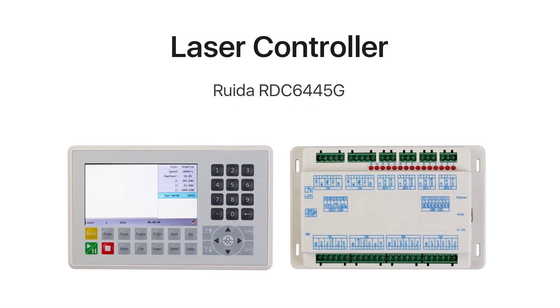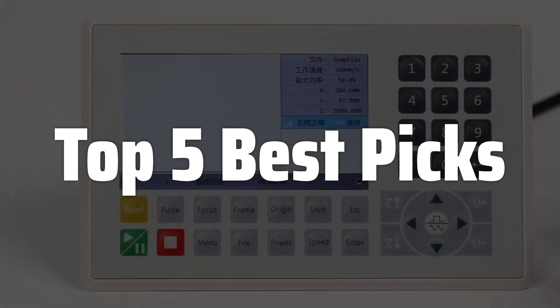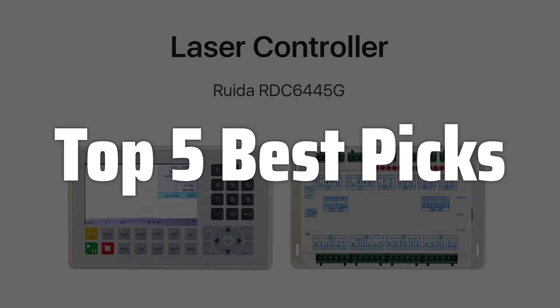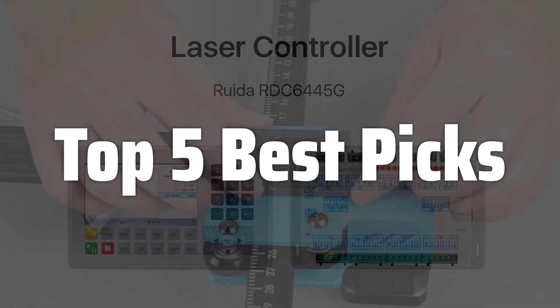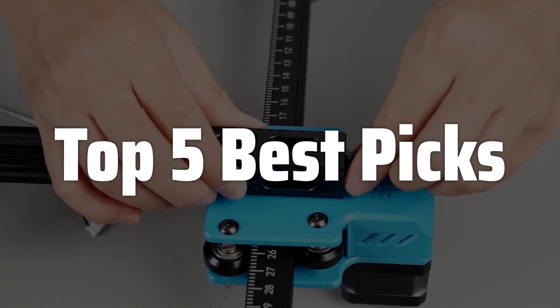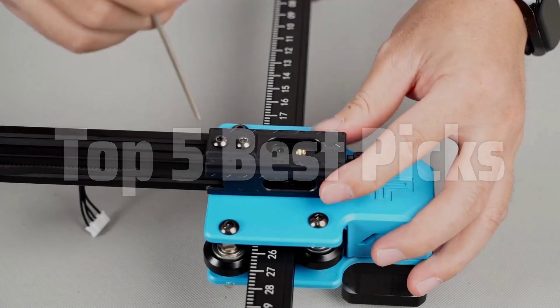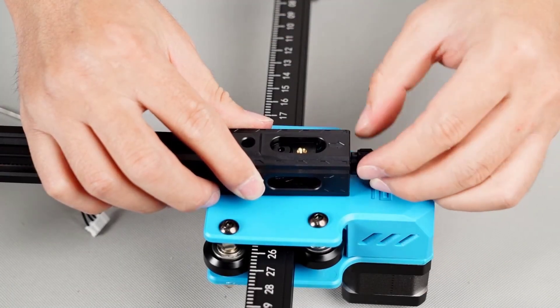Welcome to Top 5 Best Picks. The best Lightburn software is probably one of the most user-friendly and versatile laser cutting and engraving software available, offering a comprehensive suite of features for both beginners and experienced users, from simple design import to intricate parameter adjustments. It's compatible with a wide range of laser machines, making it a top choice for hobbyists and professionals alike.